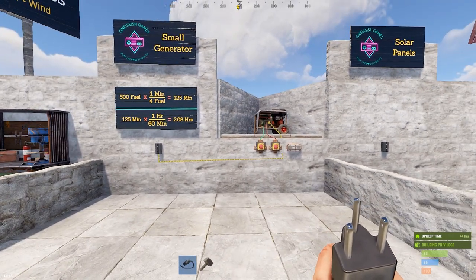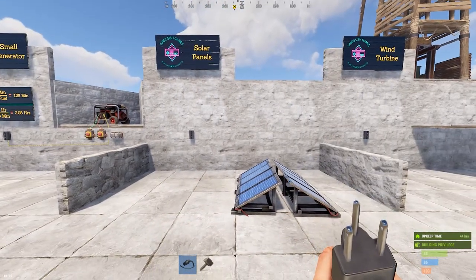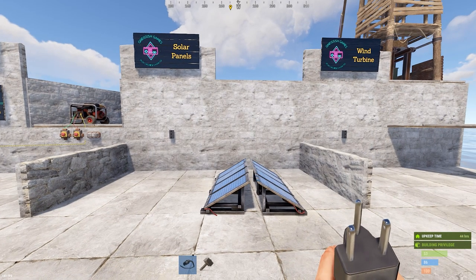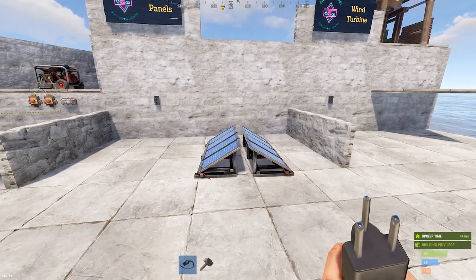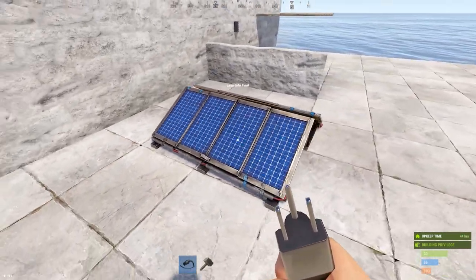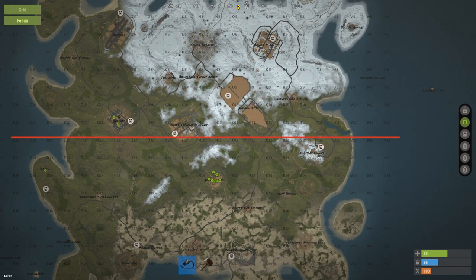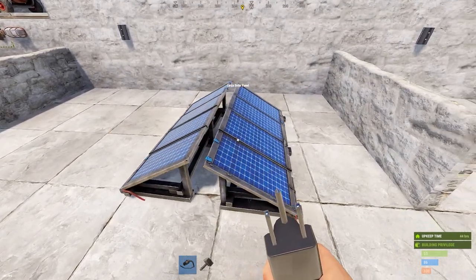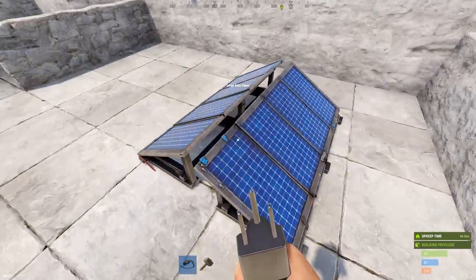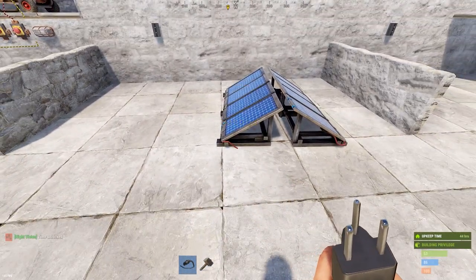Next up are solar panels — by far the most popular root power source in the game. They're very easy to use, but there are a few misconceptions. The main one is placement direction: you place them either north or south. If you're in the north end of the map, point them south; if you're in the south, point them north. The dividing line is around the boundary between map rows 11 and 12. If you're unsure, place one panel facing due north and one facing due south and compare their outputs.